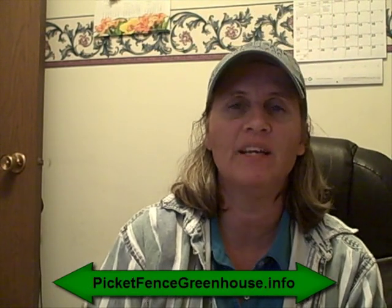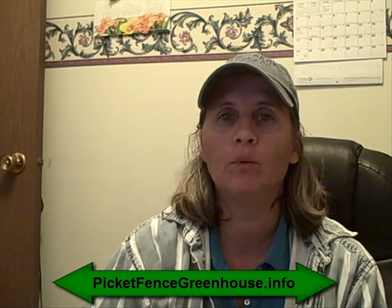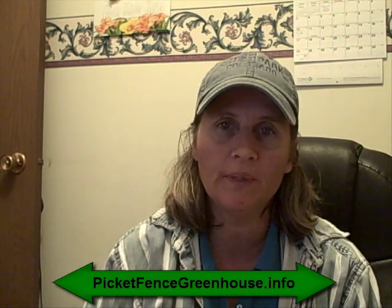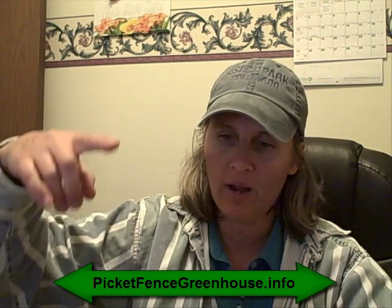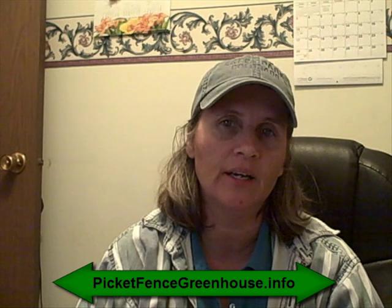Hi everyone, this is Diane from the Pickett Fence Greenhouse and Gardens, and today we're going to talk about sweet potato plants. Normally I would take and plant sweet potatoes in the ground and mound up the soil around them, but this spring I decided to put some sweet potato plants in a large tub container — probably at least two to three feet deep. I wanted to experiment with this and see how they done.